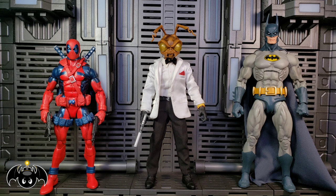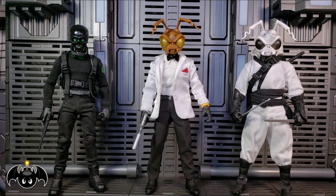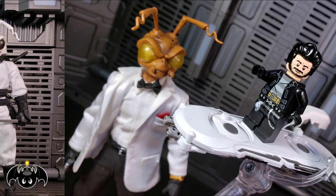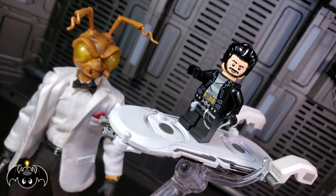For a quick size comparison, here he is standing next to a Marvel Legends Deadpool and a NECA Batman figure. Also for comparison, here he is next to the Mezco One-Twelve Collective Black Skull Death Brigade and White Shadow Assassin Gomez. And just for fun, here he is with Little Lego Bat Bomb.